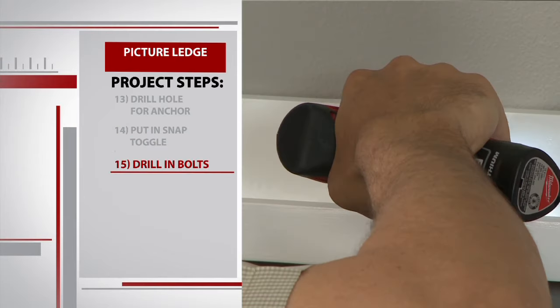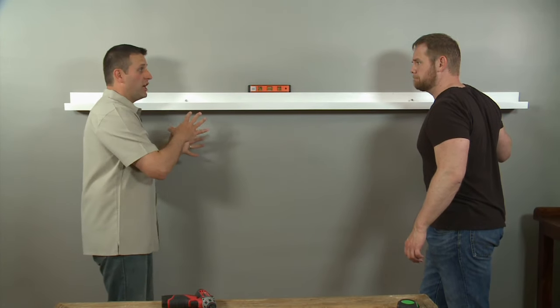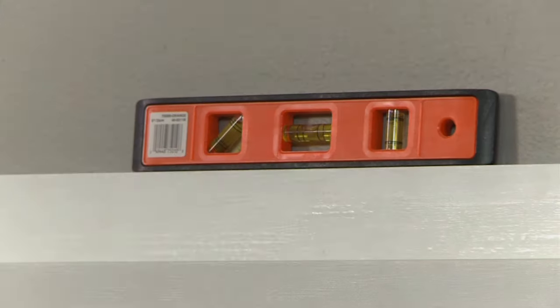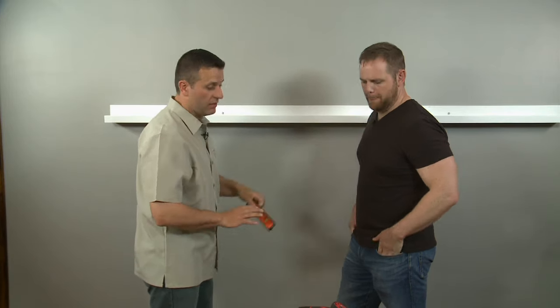Let's go ahead and get the ledge up on the wall. You're gonna hold it in place and I'm gonna put the bolts into the ledge. We've got the ledge up, we've got the bolts through the ledge — they're into the anchors but not tightened down yet. I want to make a couple of last-minute adjustments so we can make sure the ledge looks as straight and level as possible. Let's go ahead and load it up.